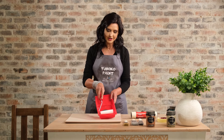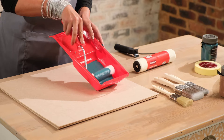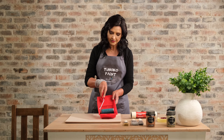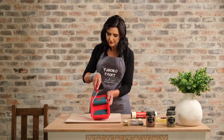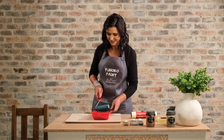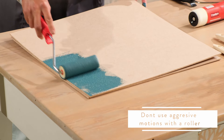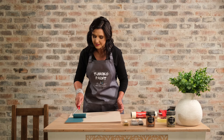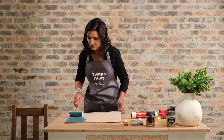Use my foam roller — and here it is very important to make sure that you distribute the paint nicely, evenly and thoroughly on your foam roller. Any excess can be removed on this part of the tray, so I need to make sure that there's an even distribution of paint all over my foam roller. You don't want to overwork the surface with a foam roller; painting over and over the same area will cause roughness and streakiness on your surface.